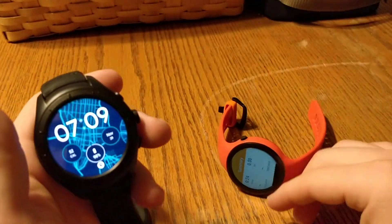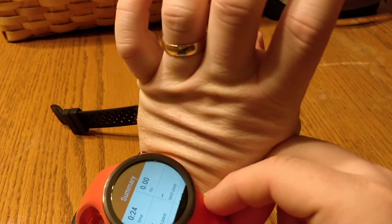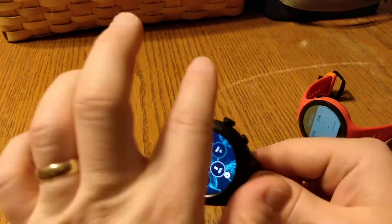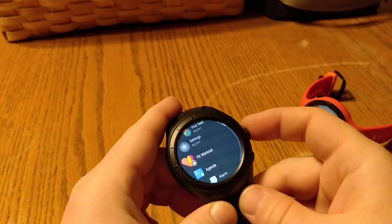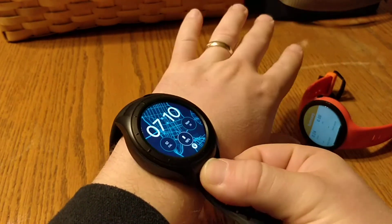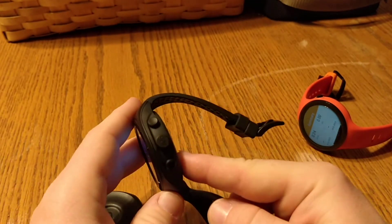Another issue is button placement. On the Moto 360, the button is positioned so when it's on your wrist and you roll your wrist back, you're not going to push it accidentally. The Run IQ has three buttons. I like having multiple buttons for quick-launching things, and the menu is nice and smooth. But the issue is this giant thing on my wrist — I can feel it. I haven't accidentally pushed a button yet, but the thing's just big.